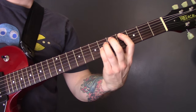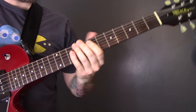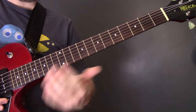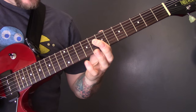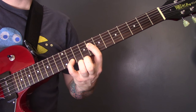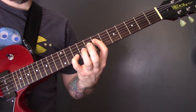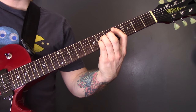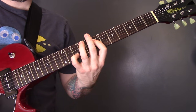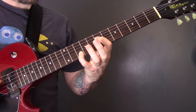At the end of that section, we're going to come in with an octave figure. We're playing 8 of the D and 11 of the B, and then move that back to 7 of the D and 10 of the B. So that's 8 and 11, then 7 and 10.